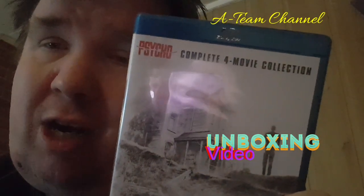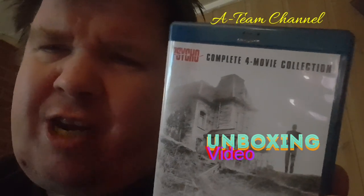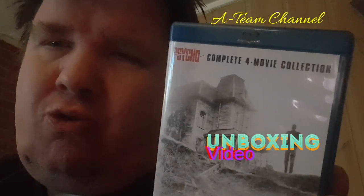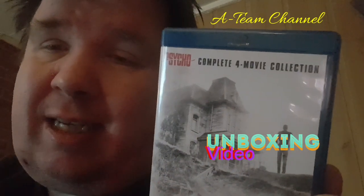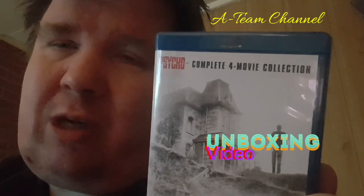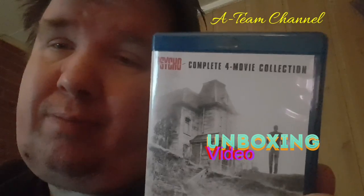Like I told you before, I also have this box with three or four Psycho movies on VHS. Maybe I'll show it to you sometime. Who knows?